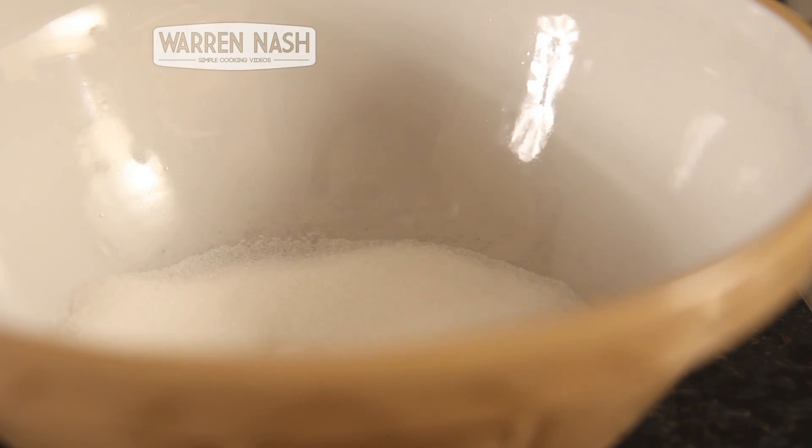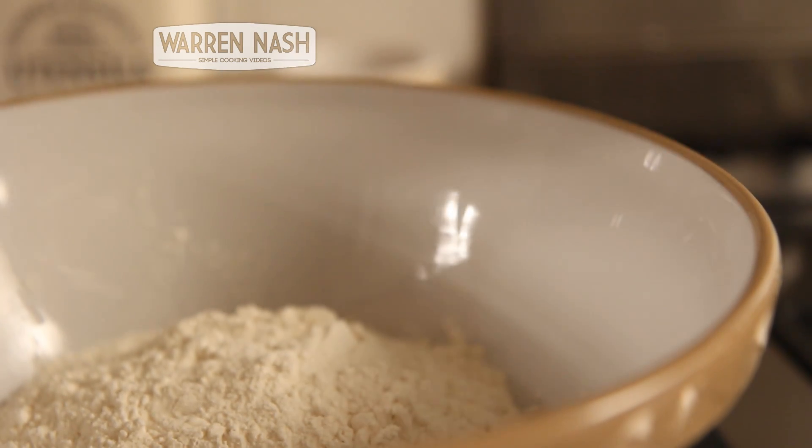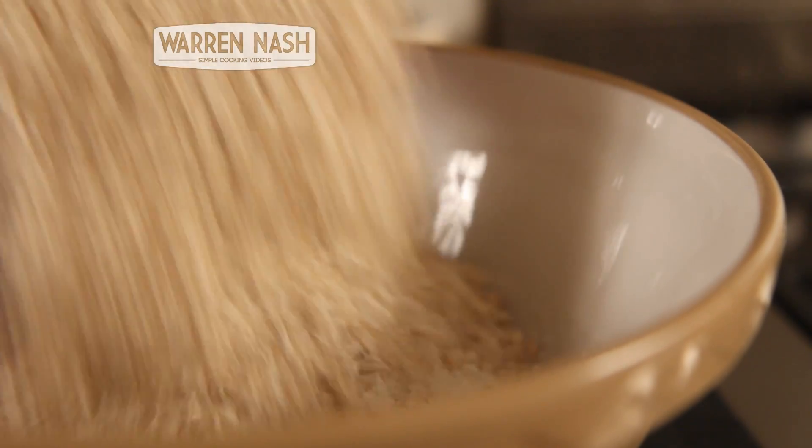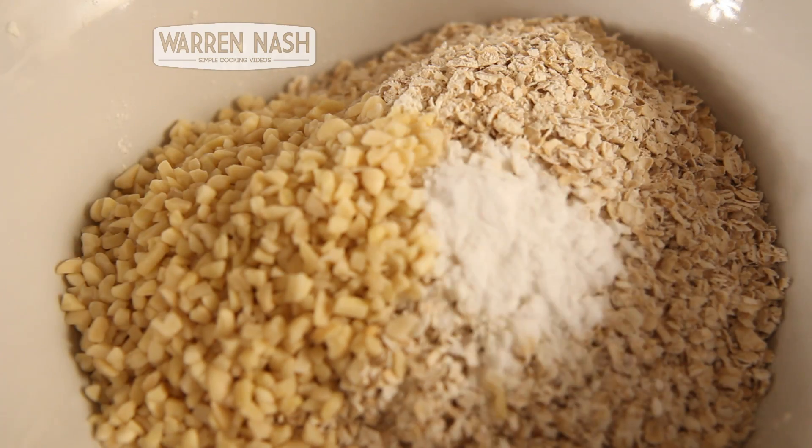And meanwhile, you need to get yourself a large mixing bowl and pour in all of your dry ingredients. So that's your 60g of Crushed Nuts, 130g of Sugar, a teaspoon of Bicarbonate Soda, 170g of Flour and 170g of Oats.